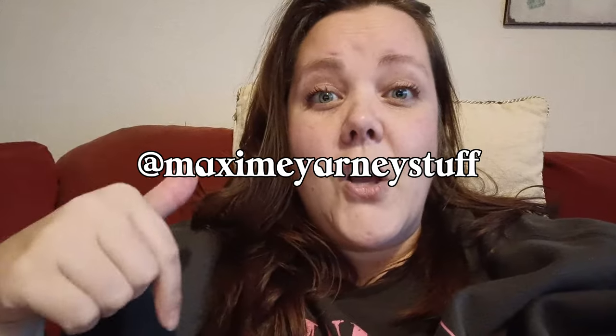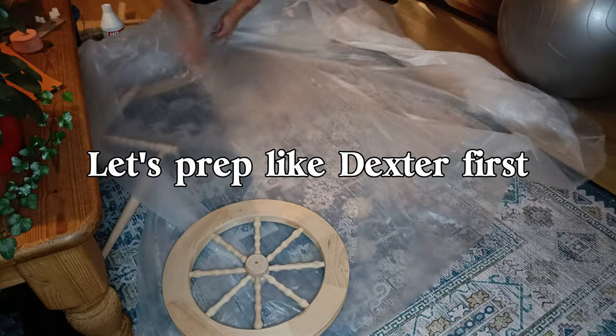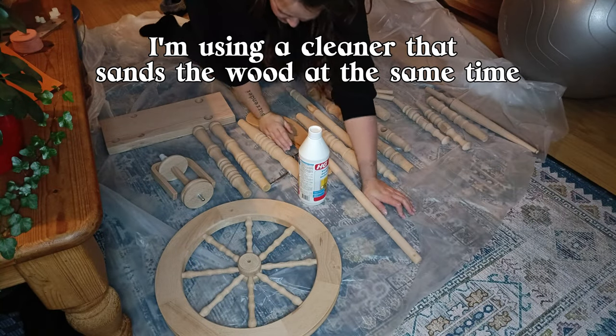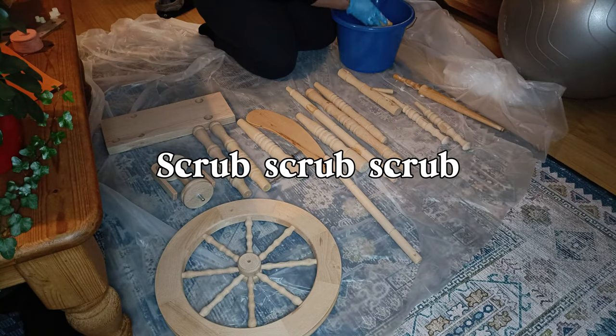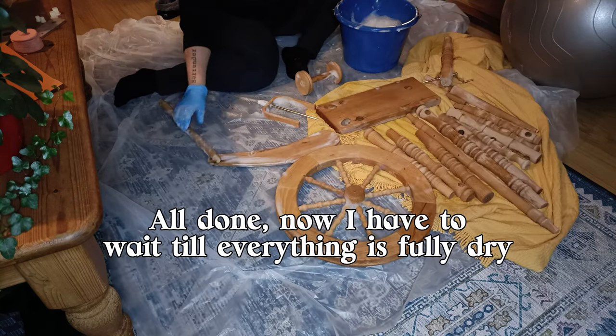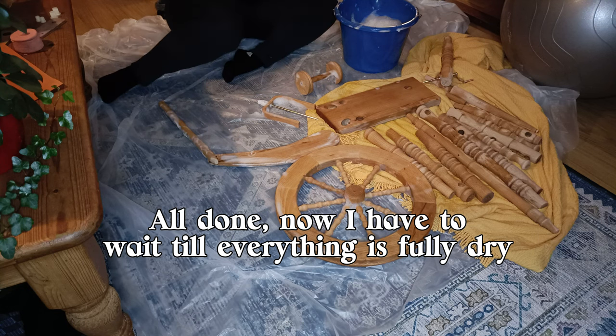Let's prep like Dexter. I'm using a cleaner that sands the wood at the same time — scrub, scrub, scrub. All done now; I have to wait until everything is fully dry.